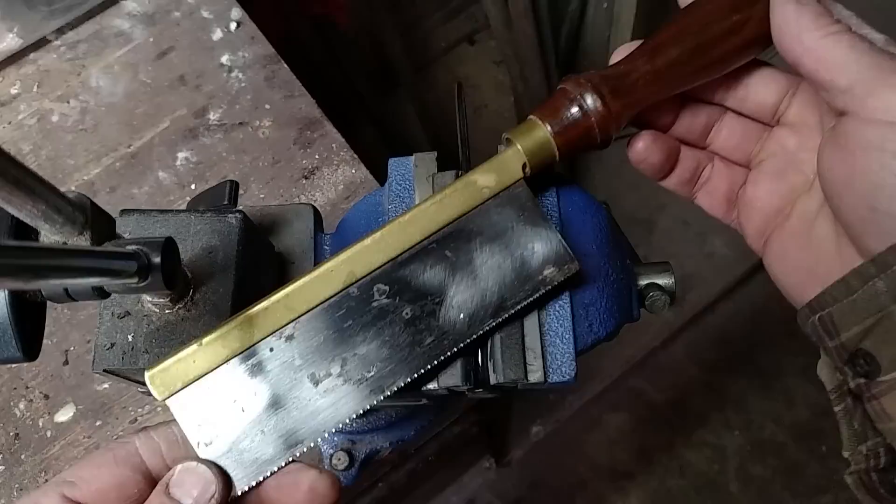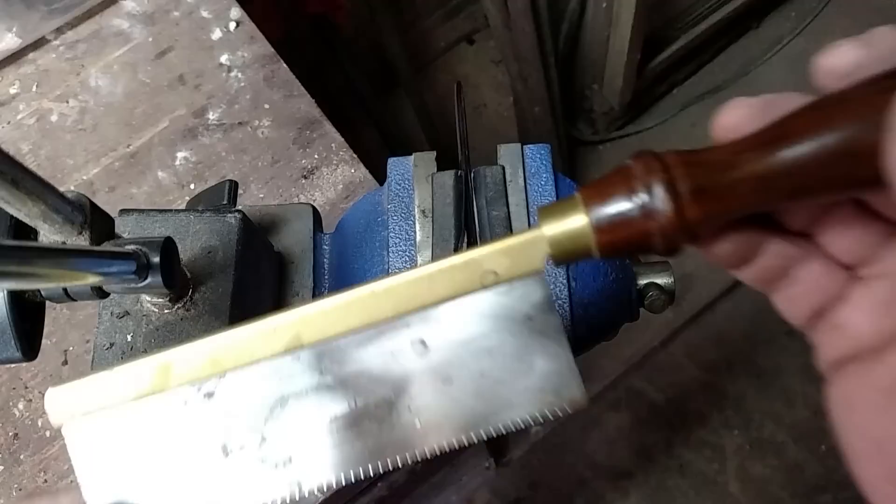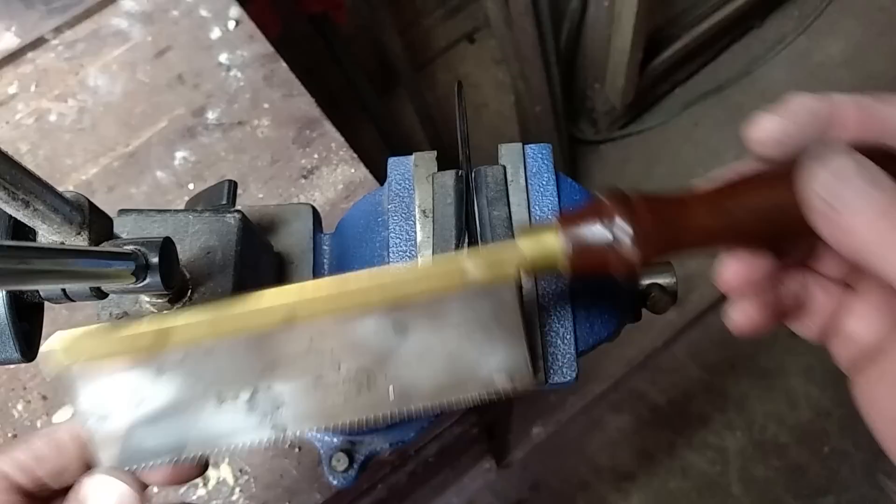The next tool, and this is what I suggest, is called a djent saw. This is an 8-inch crown djent saw. The reason I use it is the stiff spine — it doesn't bend, it cuts a straight slot.